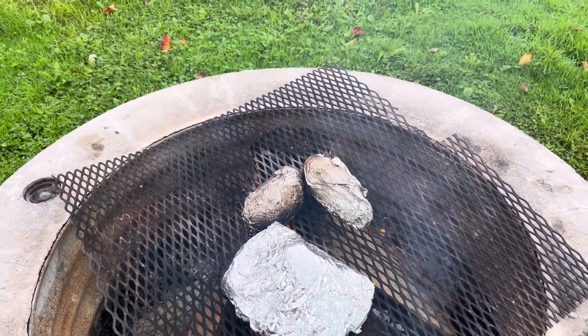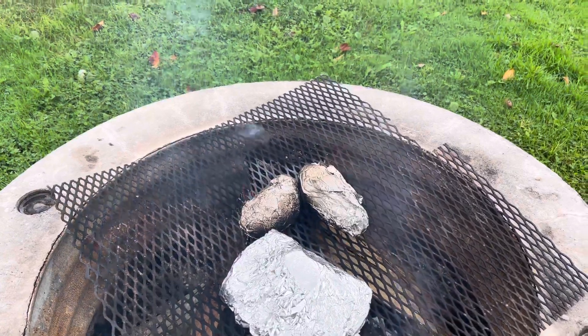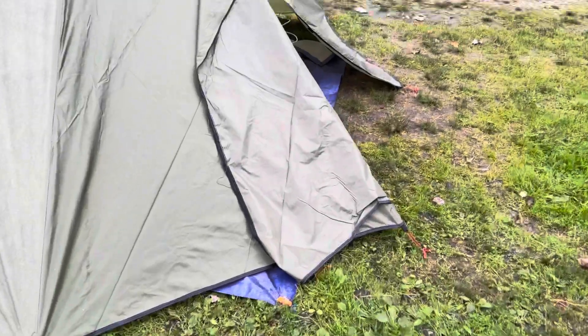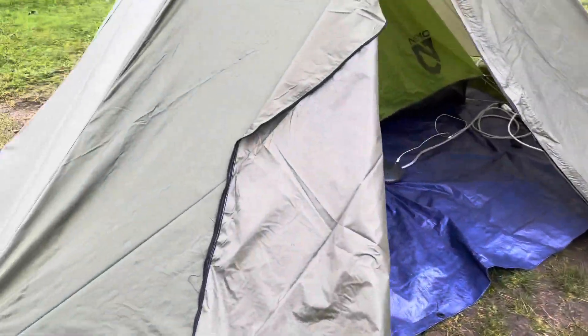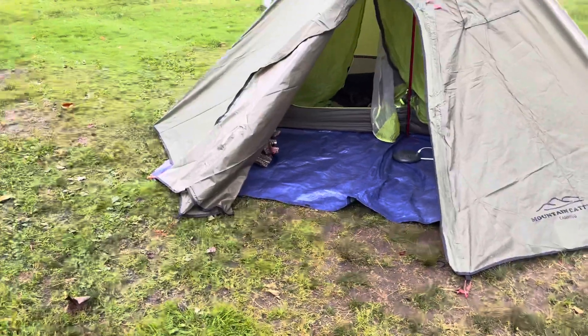That's going to take a little bit of time. Got to show you our new setup we got here — this is our new setup. That's the teepee tent.